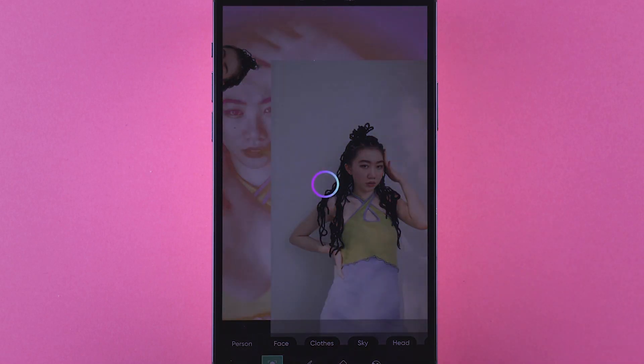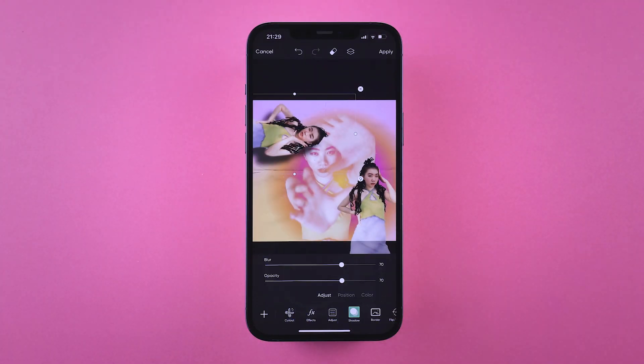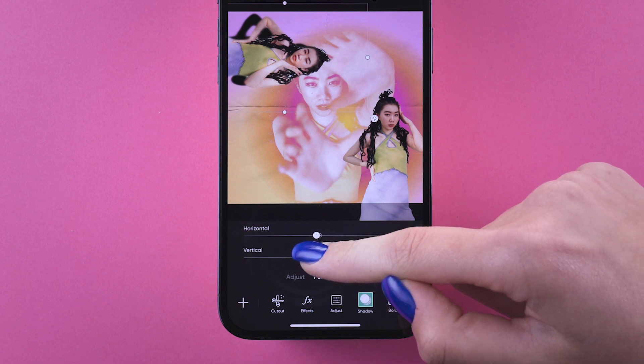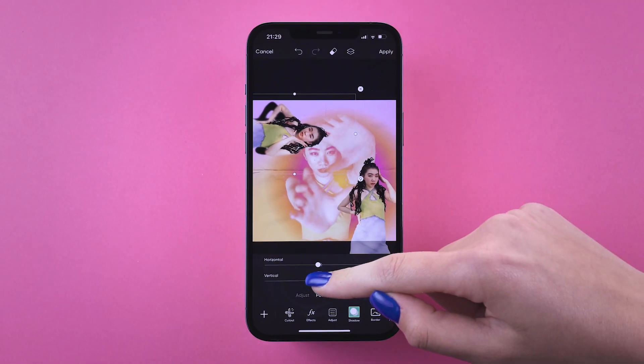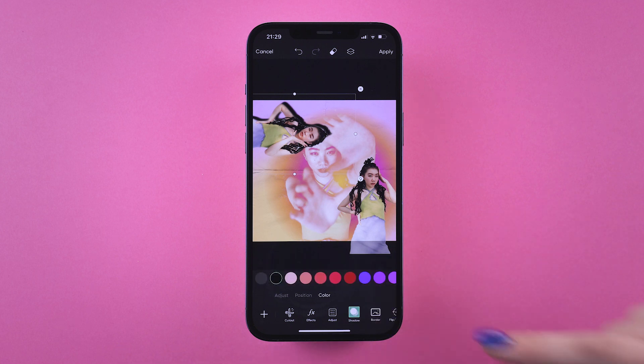So like, this is already looking way cool, but here's some tricks to take your edits even further. Use the Shadow feature to add colorful 3D outlines. Tap on the cutout you want to edit, then tap the Shadow option. Choose your color, and play around with the positioning and opacity.